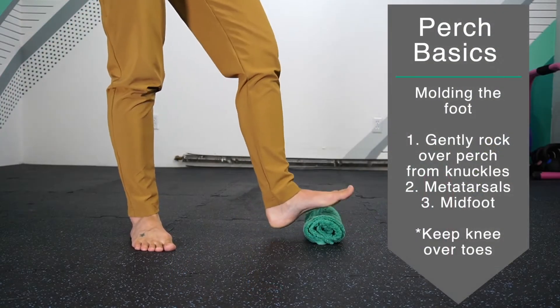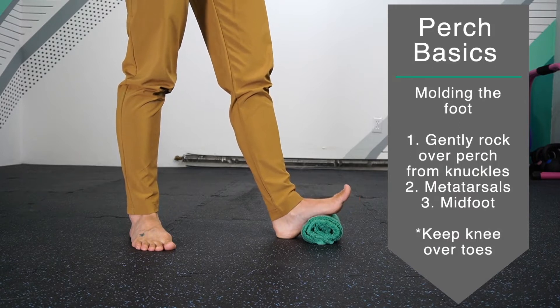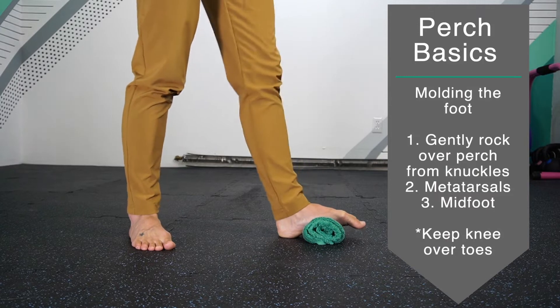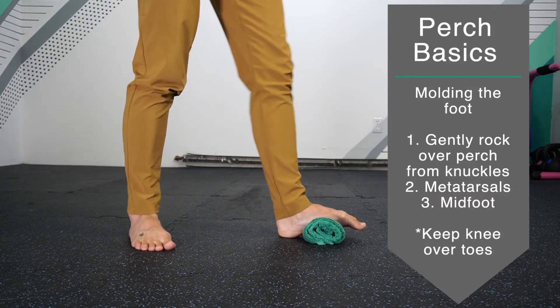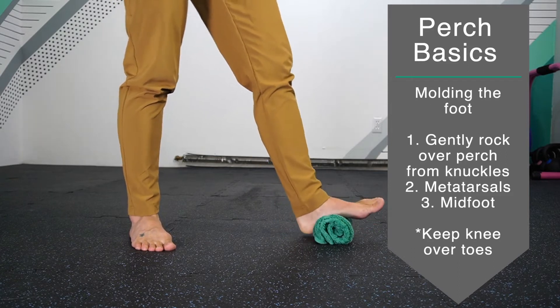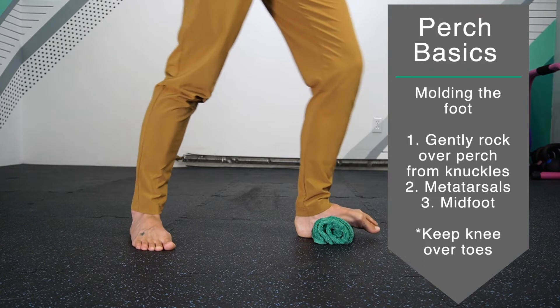Pushing your foot forward, allow your heel to stay on the floor as the front of the foot wraps over the bird perch as you continue to rock. Pushing forward, your goal is to keep the heel on the floor as the rest of the foot rocks over.